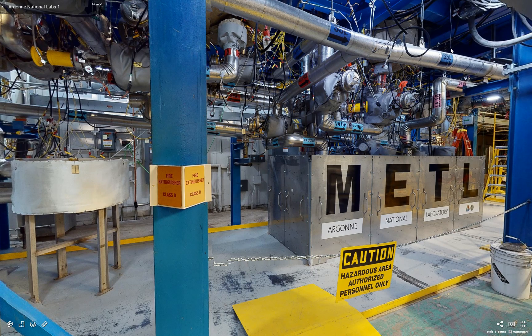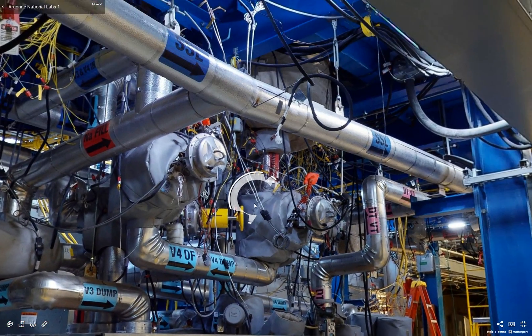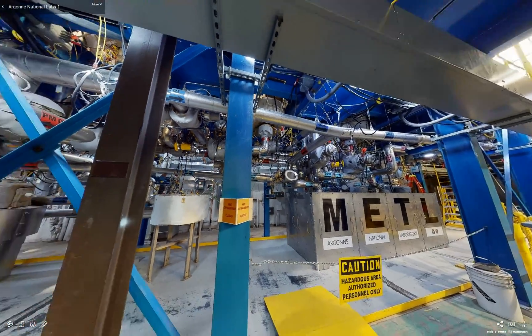All of the heating is provided with electric resistance heaters. You can see a mineral insulated cable heater on the piping here, which heats our piping system as it's able to trace the profile of the isometric.